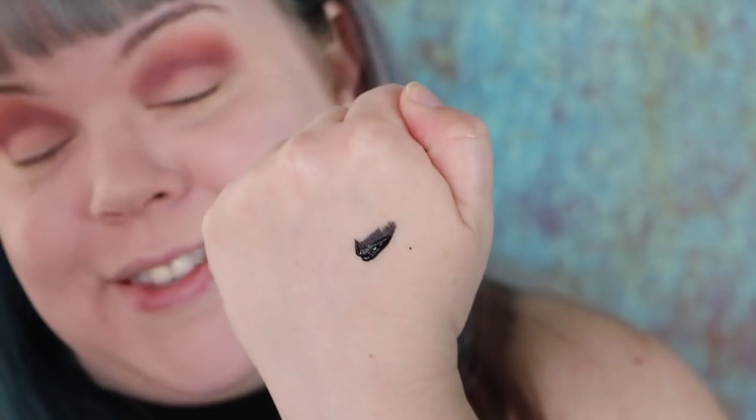This is the Kat Von D lash liner — it's a pretty unique product I've never seen anything quite like. It's a liquid eyeliner that is safe for your lash line. I don't have a palette so I'm just going to put it on the back of my hand; you can totally use it straight from the tube if you want. I think it works best with a little brush and it keeps the product sanitary. I'm using a small liner brush — this one happens to be from Smith Cosmetics, the 212.